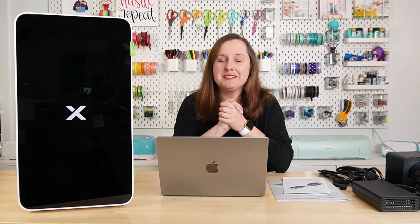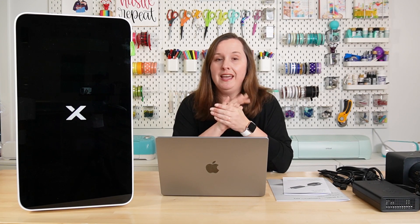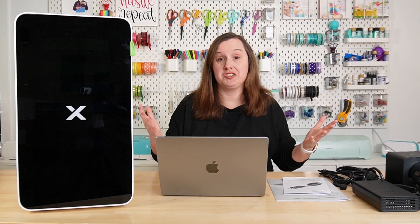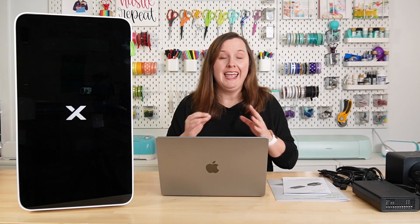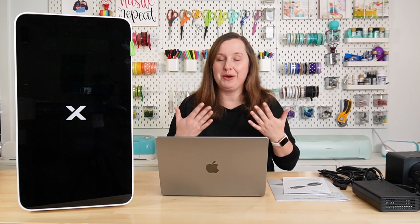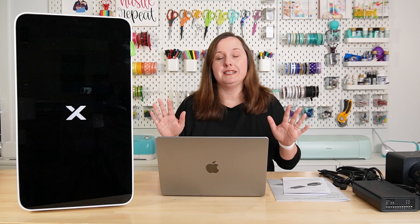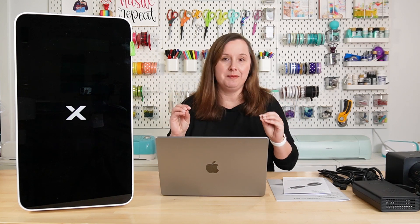Hey, hey friends! It's Kori from Hey Let's Make Stuff. In today's video we are talking laser safety, and that is because X-Tool has sent me their newest Safety Pro accessories to go along with their lasers. I'm actually really excited about these because I've been thinking more and more lately about craft room safety, and I think both of these accessories are going to help me create cleaner air within my space.